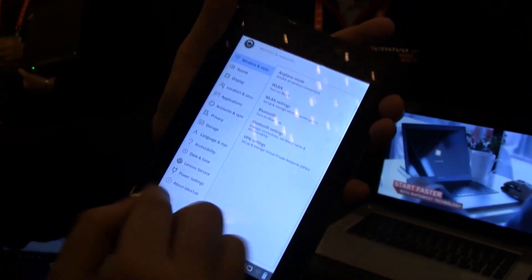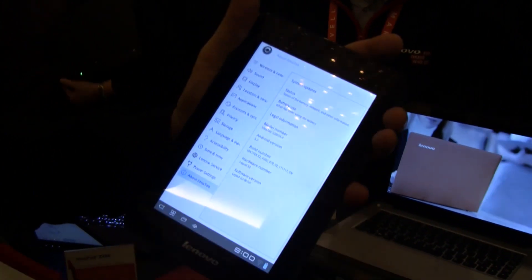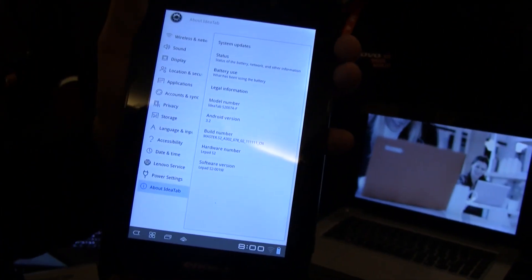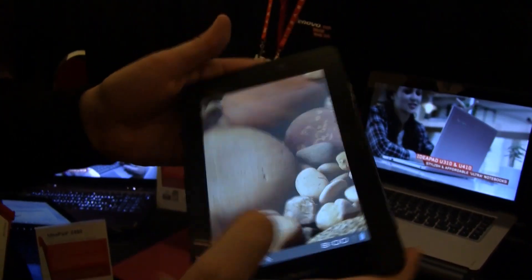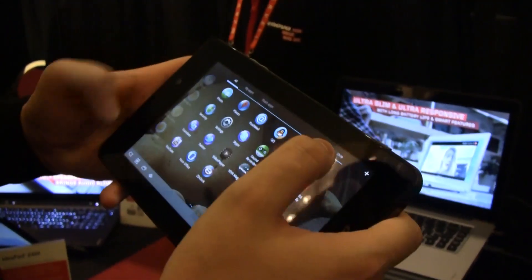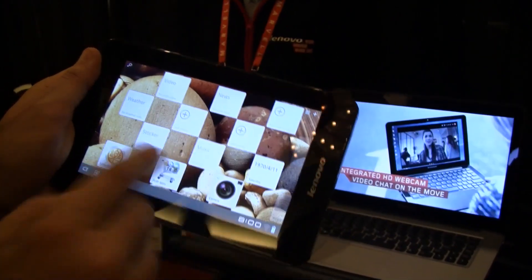This is already heavily customized if you compare it to a stock Android Honeycomb. It's running 3.2, and over here it's actually called LePad S2. I think we already saw some leaks from LePad at the beginning of 2011. Let's go back to the home screen — you can see all these different kinds of widgets that Lenovo is using.